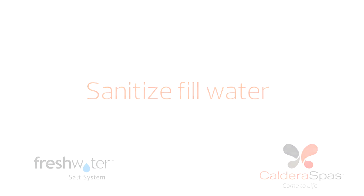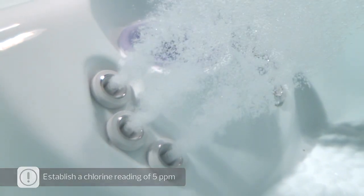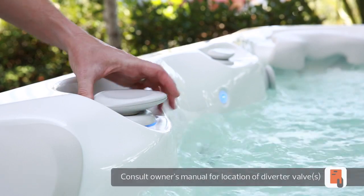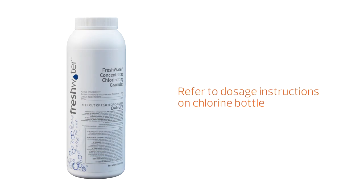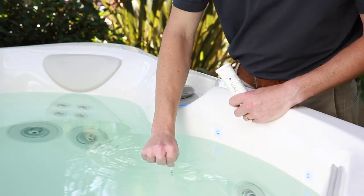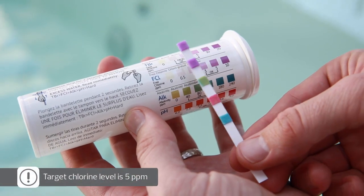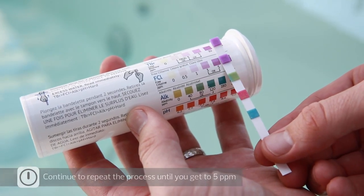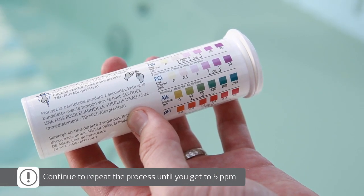One of the most important steps during the initial startup is to get an instant chlorine reading of 5 ppm. With all of the jets on and diverter valves in their middle positions, add chlorine to the filter compartment — please refer to the product label for instructions. After the chlorine has been circulating through the jets for five minutes, measure the chlorine level with a new freshwater five-way test strip. Your chlorine target reading is 5 ppm. If it's less than 5 ppm, repeat the chlorination process and wait five minutes, then test again.